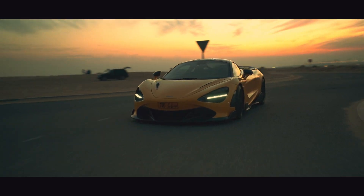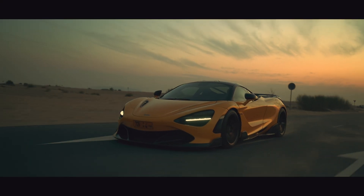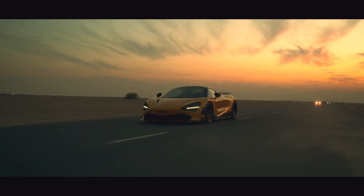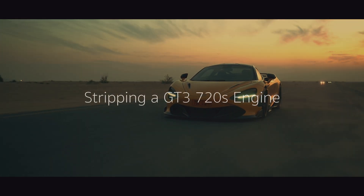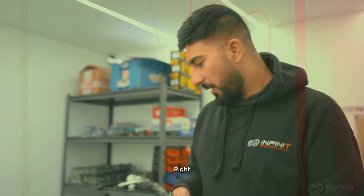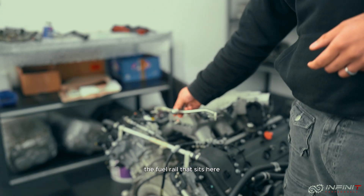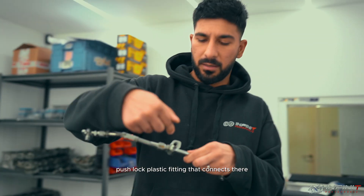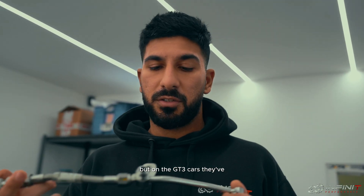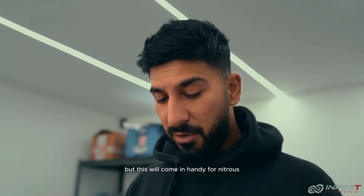Thank you for joining us. So on the road car engines, the fuel rail that sits here has got a push-lock plastic fitting that connects there, but on the GT3 cars they've got an AN fitting to it — but this will come in handy for nitrous!